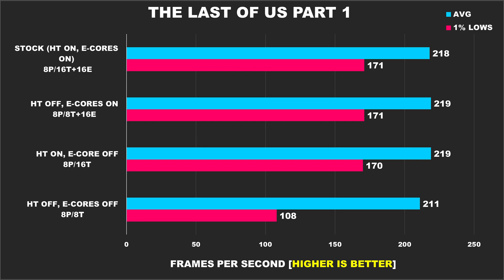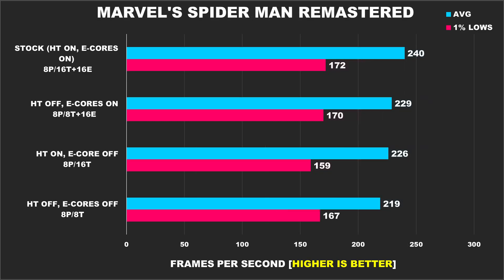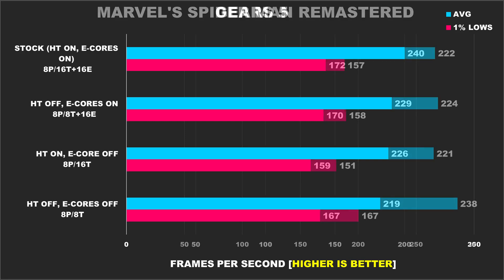The Last of Us Part 1 is a game that's quite heavily multi-threaded and it really shows, as the first three configurations all yielded the same performance, while the last configuration without e-cores and hyper-threading played awfully with terrible 1% lows. Marvel's Spider-Man Remastered also shows it likes as many threads as possible, because our best performance comes from our stock configuration with e-cores and hyper-threading enabled. Disabling hyper-threading sees a bit of a performance drop-off, and when e-cores are disabled it reduced the 1% lows significantly, and then having just 8 p-cores and 8 threads brings the average FPS even lower.